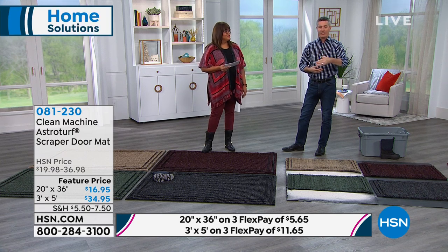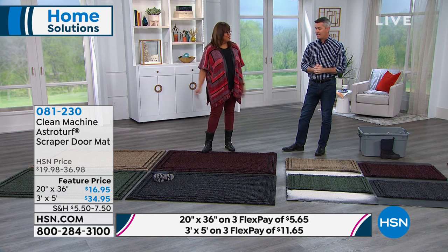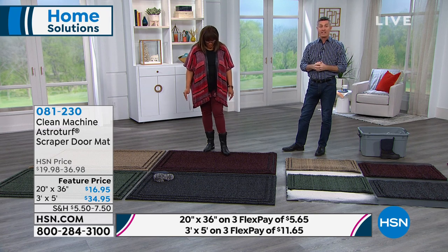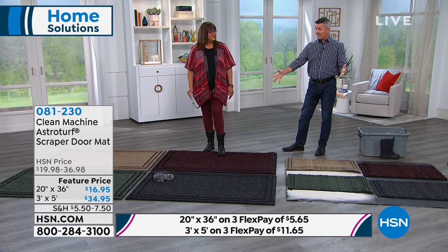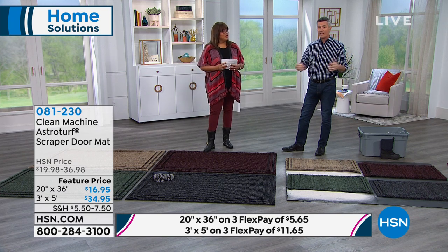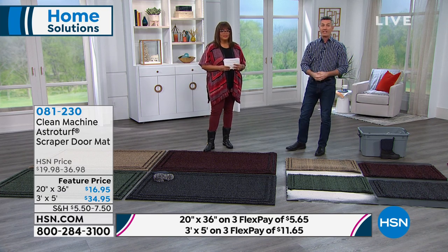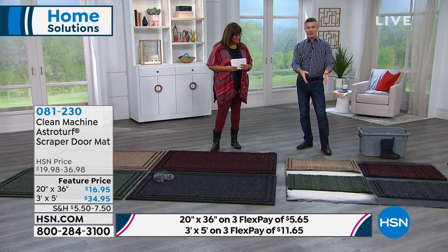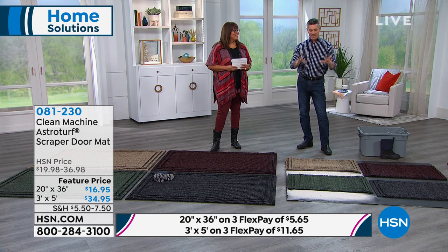You're not replacing the mat twice a year or even more depending on the rain — this lasts for many, many years. Maybe that large one up front if you have sliding glass doors or a double front door entrance, and then a small one at your back door. We come in and out of our house mostly through the garage — there's a little step up before you get into the kitchen, the mat is right there, and it really does the job scraping all that dirt off your feet, even off our dog's paws.